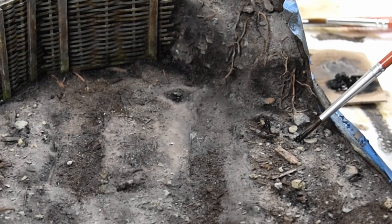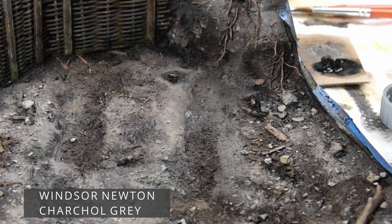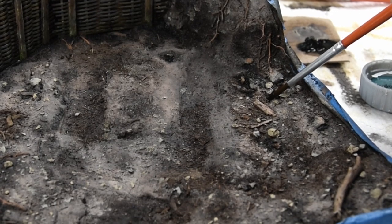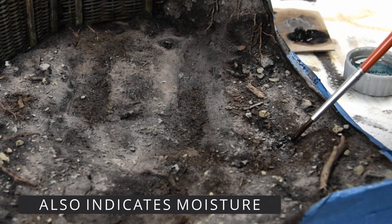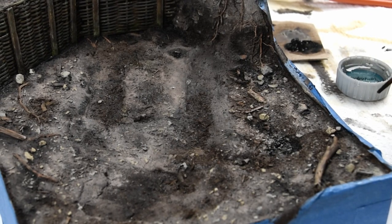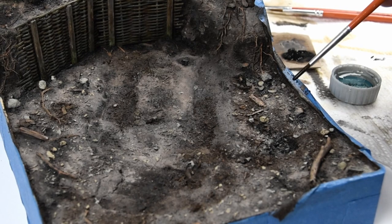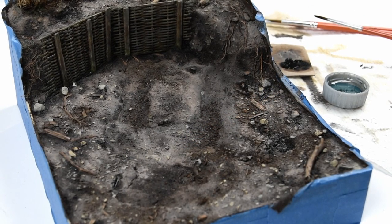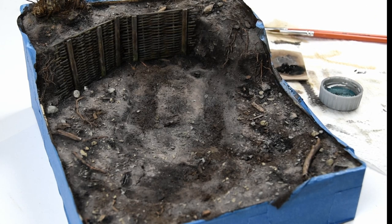I've mentioned using oils before during this project, but here's an example of how I use them. I've got this dark charcoal color and I'm placing washes basically around the rocks and bottom of the fence line — this color really helps accentuate the shadows. I'll use other colors as well: lighter dust colors to bring up the highlights, or sepia colors for some of the more mid-tone areas. One of the strongest benefits of using oils is that it really brings out the texture. These oil washes do a great job of running into the recesses while still allowing the highlights to show through, and it really makes everything pop.